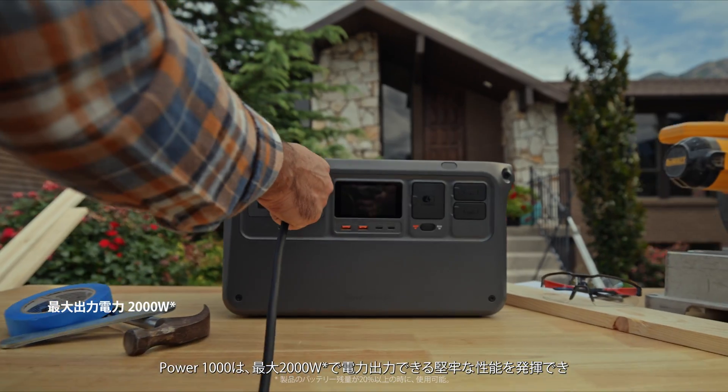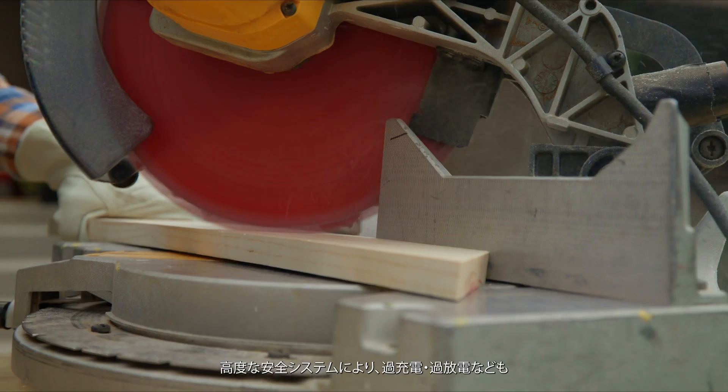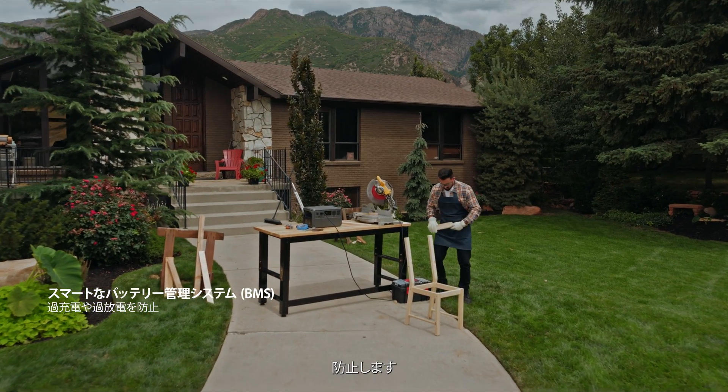Power 1000 boasts robust performance, allowing it to effortlessly handle larger devices. An advanced safety system offers protection for over-recharging, over-discharging, and more.